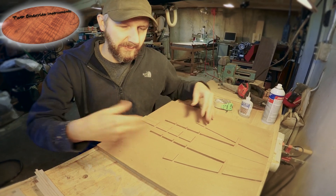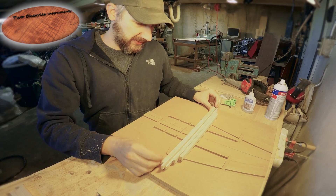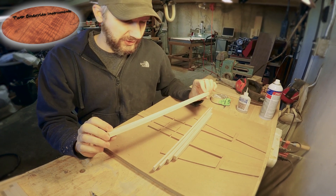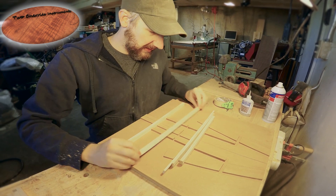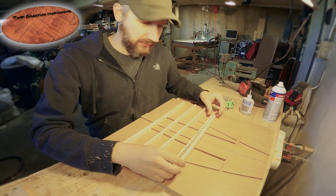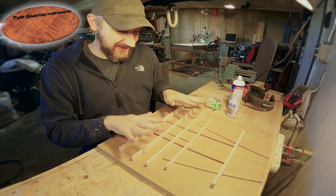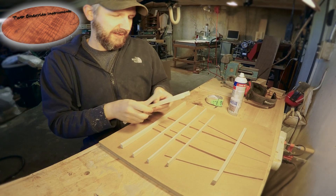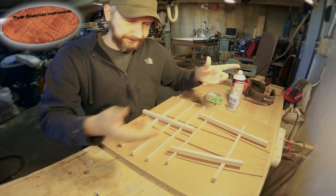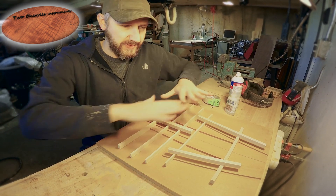I cut this board out of MDF and then clear coated it with a couple of coats of wipe-on poly. The way this works is you place all your lateral braces — I've cut all my lateral braces to dimension and marked a center line on them. I'll use the tape and super glue trick to pull these into place, and then I will mill out the vertical brace slots and fit those in and glue them in place.